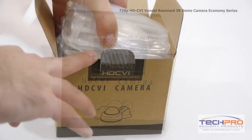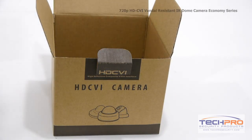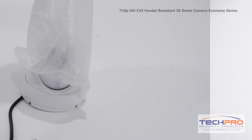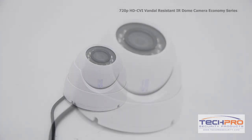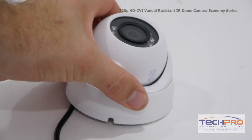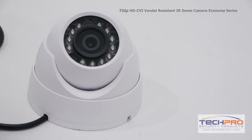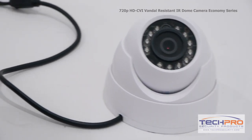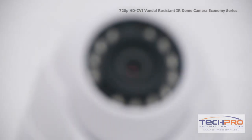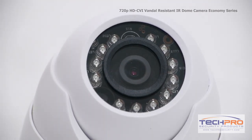This is our 720p HDCVI Vandal Resistant IR Dome Economy Series Security Camera. This economically priced HDCVI camera can transmit high-def 720p footage over analog cable. The advantage of HDCVI is you can upgrade an old analog system to HD quality without having to replace your old analog cables. It has a 3.6mm fixed lens, giving you a wide overall angle and an IR distance of 50 feet.